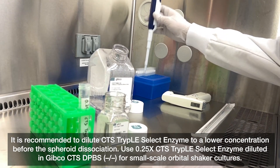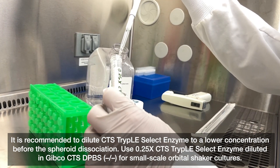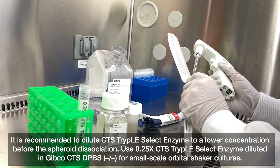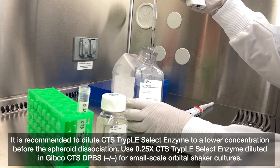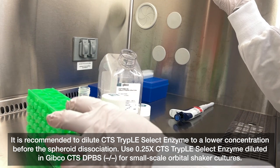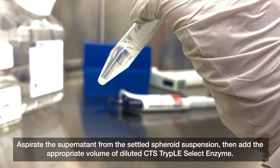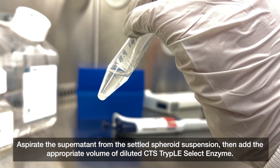It is recommended to dilute CTS TrypLE Select enzyme to a lower concentration before spheroid dissociation. Use 0.25x CTS TrypLE Select enzyme diluted in Gibco CTS DPBS (no calcium, no magnesium) for small-scale orbital shaker cultures. Aspirate the supernatant from the settled spheroid suspension, then add the appropriate volume of diluted CTS TrypLE Select enzyme.